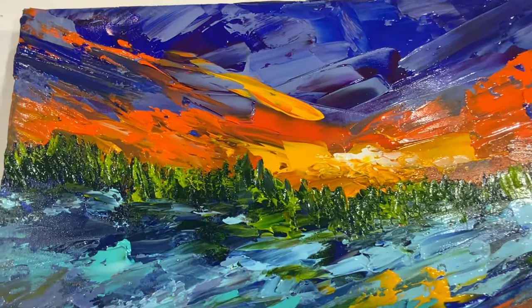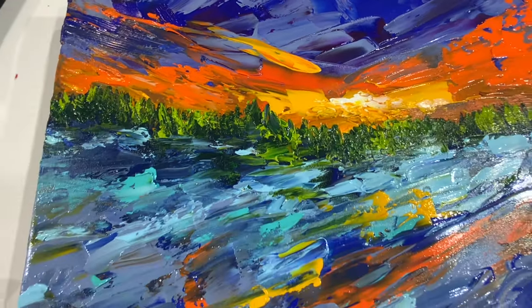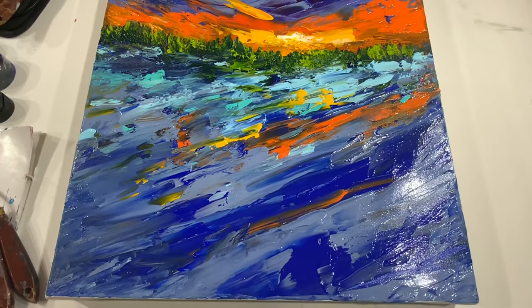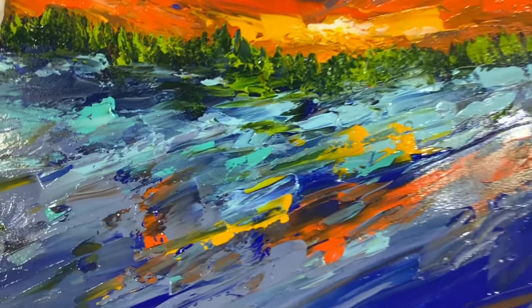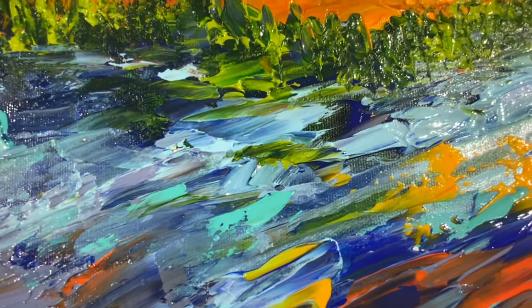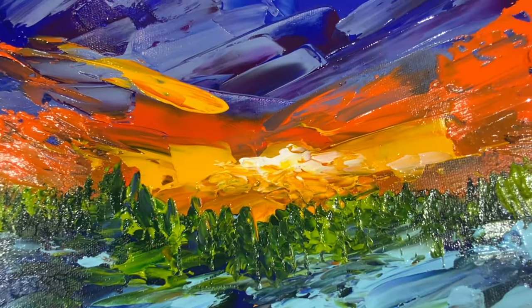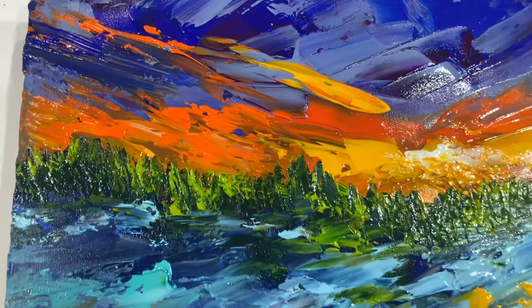Here it is up close and I had a lot of fun doing this. It's been a long, long time. It's just a cute little landscape. But yeah, lots of texture, colors blending. I think it looks pretty good. You'll have to let me know what you think. I enjoyed doing this very much.